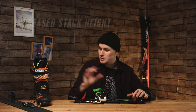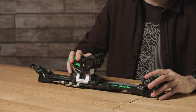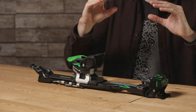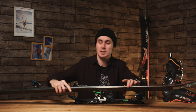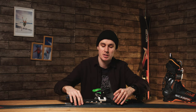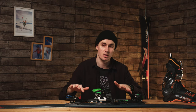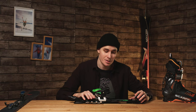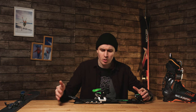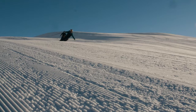Frame bindings also have an increased stack height — the amount the binding raises your foot off the ski is quite high compared to a pin binding, where the stack height tends to be pretty low. Many people prefer the lower stack for increased responsiveness. Overall, frame bindings are a great entry point into ski touring, but the more touring you do, the more you'll want to move away from them — unless you prioritize pure downhill performance.